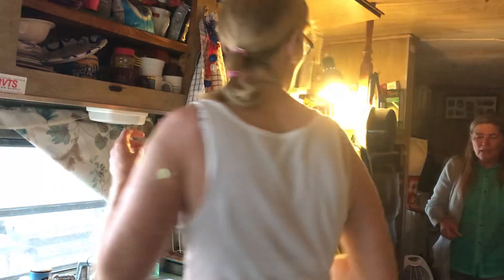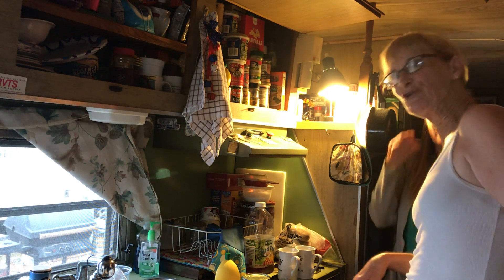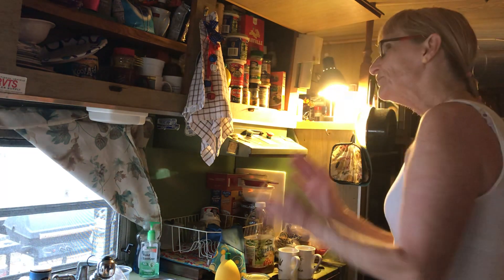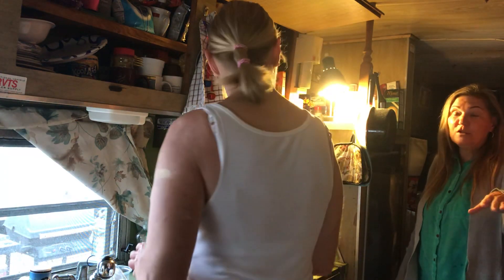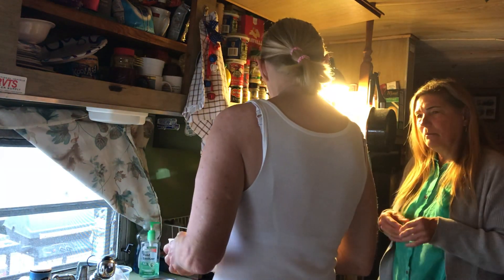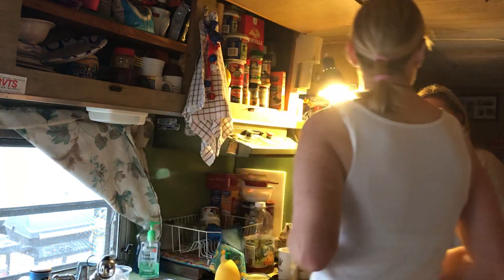A lot of people who follow me don't even live in America — really! Maybe that's a good thing. They live in Europe — Norway, England, and Australia. Am I doing the fruit salad in this bowl? Whatever you want, boss.